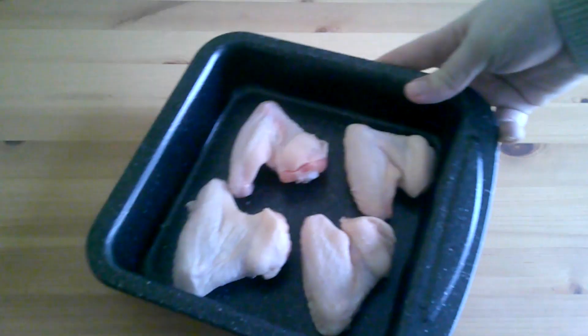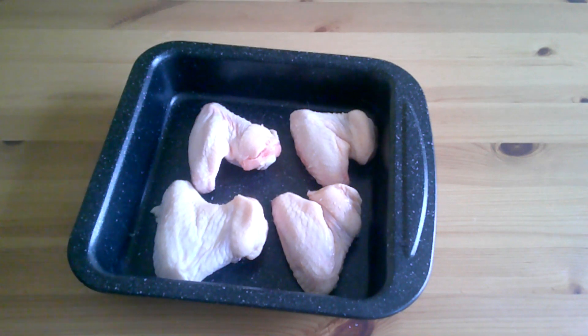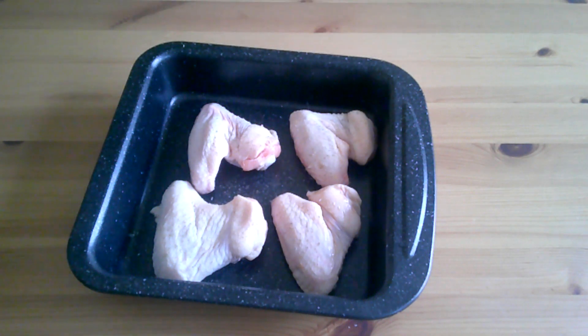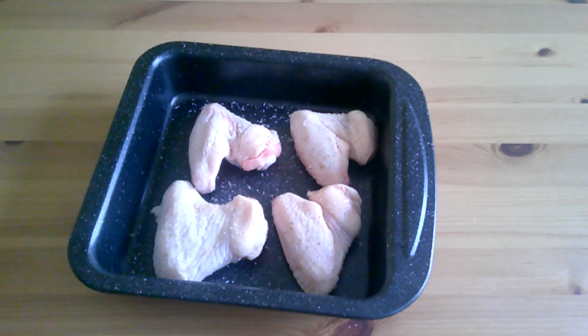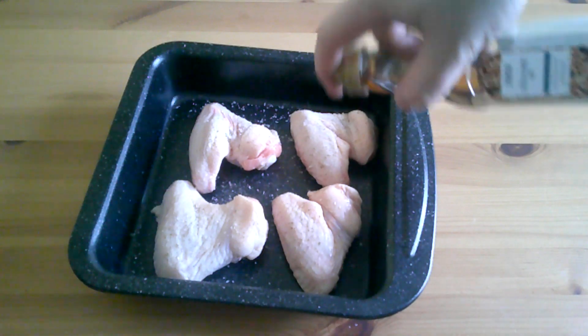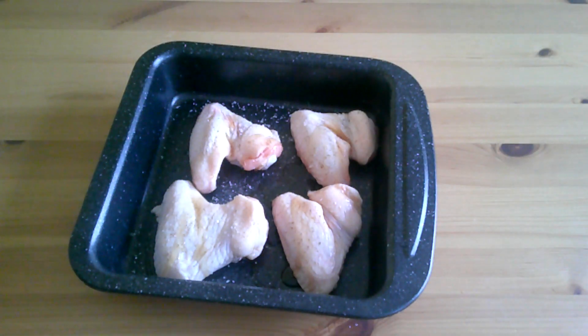Hello everyone, and we are here today for a special one — it is of course Chinese New Year today. We thought, let's go for a bit of a Chinese-inspired wing. So we've got our wings, we're going to put them in the tray, and we are going to roast these. We are going to use some sesame oil — I find this gives it a really nice nuttiness, keeping that roasted intensity but with a lovely nutty finish.